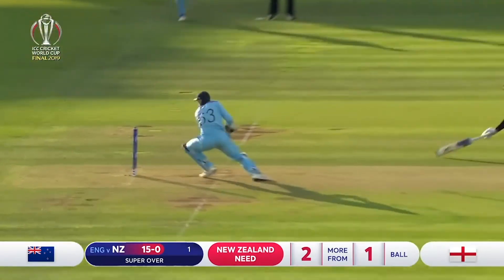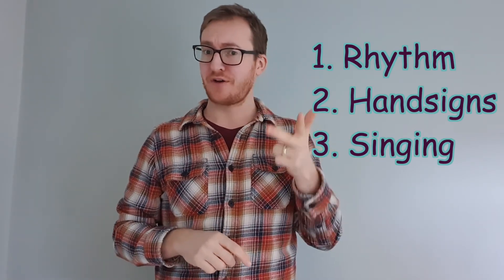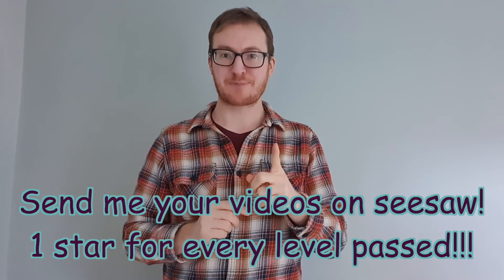He's got it! England have won the World Cup! Well done! So, have a practice of that. It is a little bit tricky — there are five notes now. That's five hand signs to remember and five notes to sing all in the correct pitch. But once you think you've got it, once you think you've got a perfect rhythm, perfect hand signs and perfect singing, then please send in your videos on Seesaw. Good luck! Happy practising!